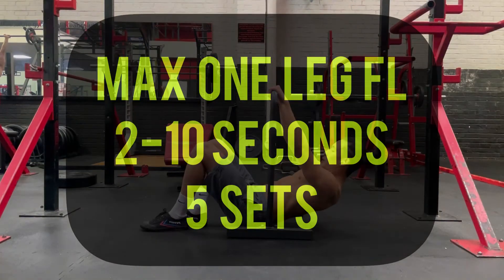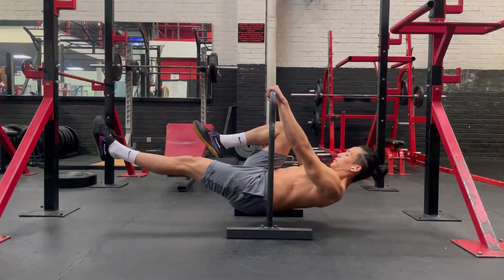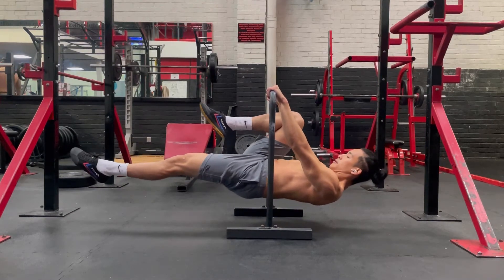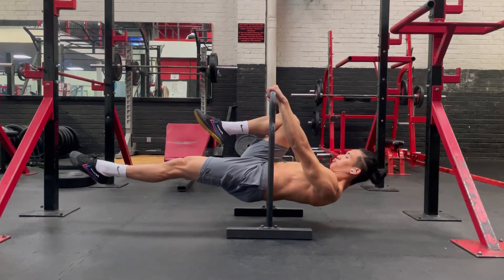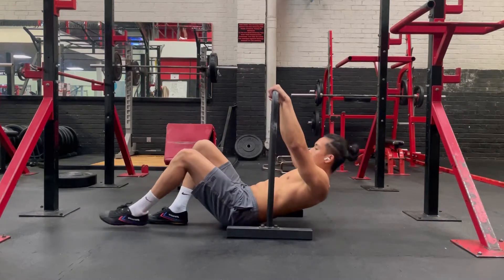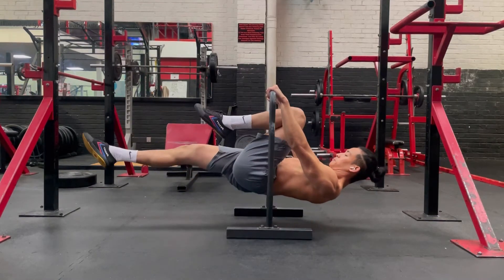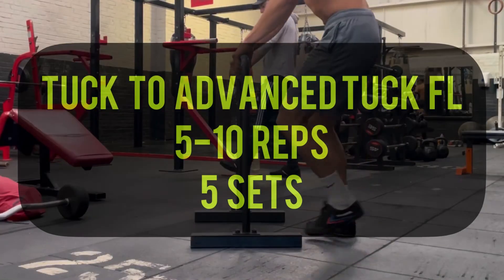To kick things off, we're going to do a max one leg front lever hold. Whenever you learn a skill, you want to try your max just to test out the waters. When you first try it, your hips may sink. To fix that, just really engage your glutes and point your toes — this will fix the alignment. See there, my hips are sunk because I'm not engaging my glutes. So really engage your glutes and you'll be able to hold it straight.